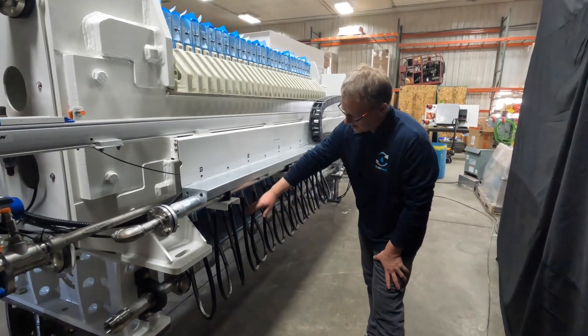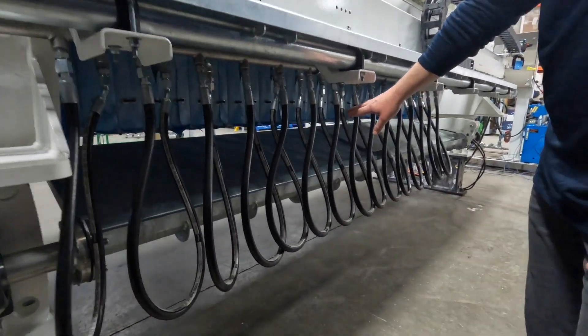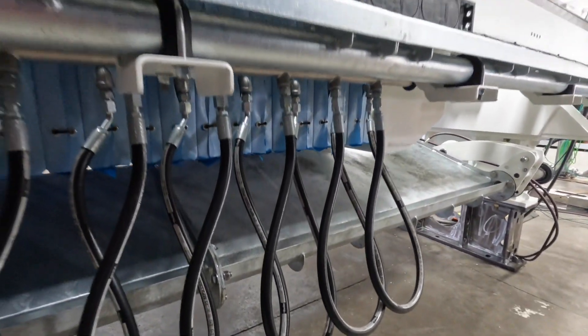To further dewater the filter cake, we've incorporated membrane squeeze in this press. This membrane squeeze will operate up to 225 PSI and will provide very dry filter cake.